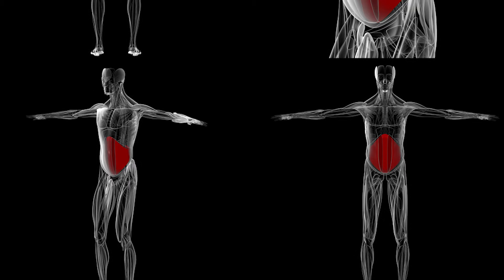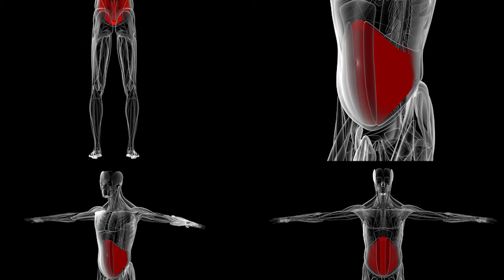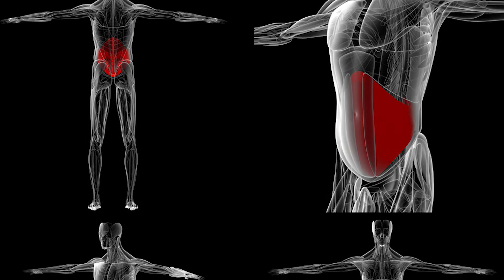Your core's primary muscle is the transverse abdominis — the deep muscle in your abdominal area that's going to keep you strong. It's going to hold your stomach in, so when you put on your pants or your outfit, you're going to look better. But most importantly, you're protecting your lower back, helping your pelvic floor, and supporting everything your body needs to keep you healthy.